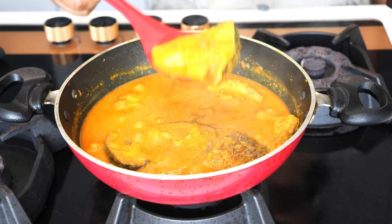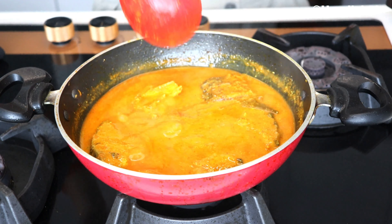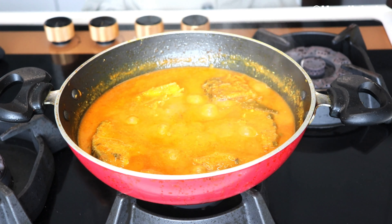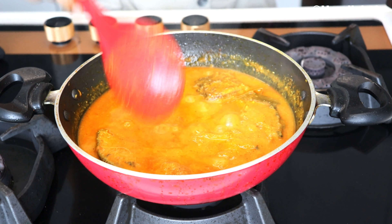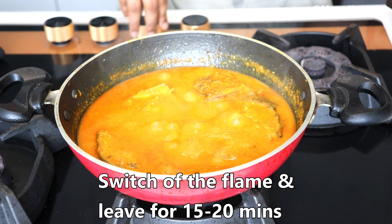We have had a lot of time to let it cook, so now we can open the lid. Wow! See, our gravy thickness is very perfect. We need to dry it a little. The dish is ready.